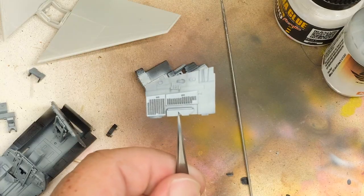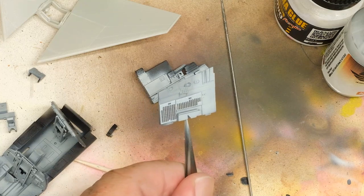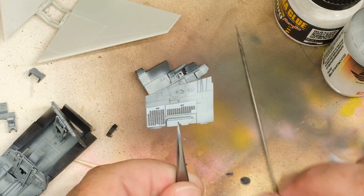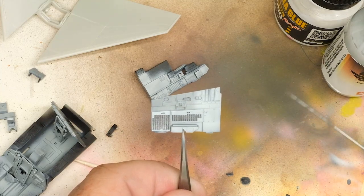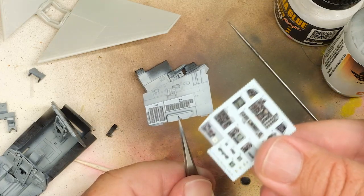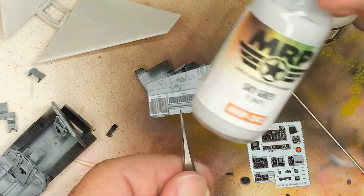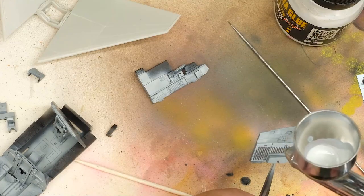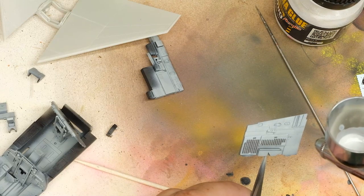And it doesn't. The backing sheet is clearly tricking the eye like one of those optical illusions — you know, the ones where you have two grays that are the exact same, but because of what's around them they look light and dark. In place, it's clearly much lighter, so I hunt around and find that MRP-242 Sky Gray matches quite nicely. And you know what that means? Respray!